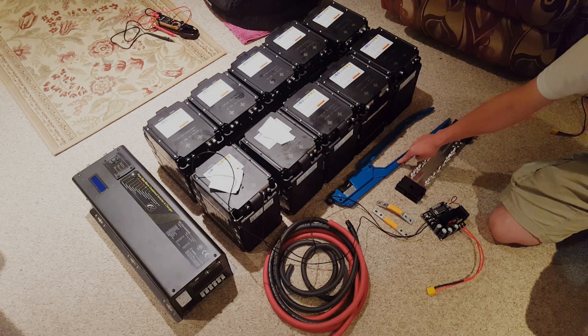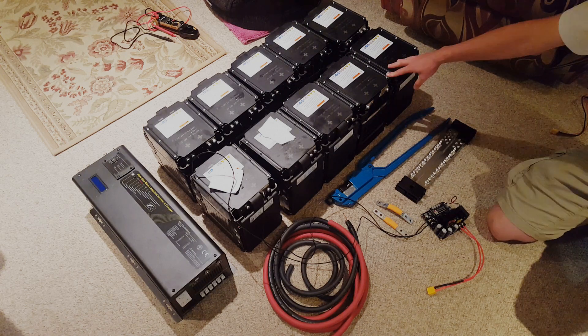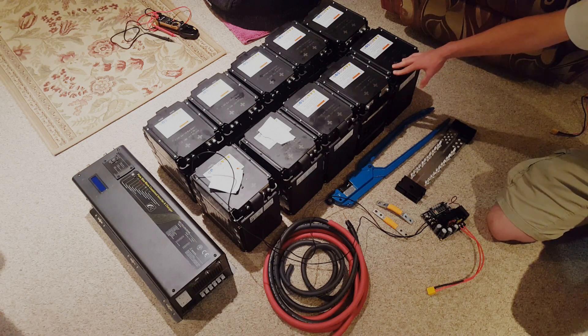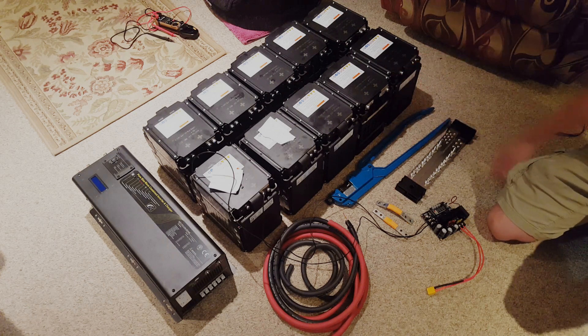I purchased this die-less crimper to try out. I'm pretty excited about it because it will accept anything from number 8 to 4-aught, so you don't have to swap out dies. It's mechanical, not hydraulic. This system should be about 12 kilowatt hours. The expectation is to have about 1 day of running a fridge, freezer, and sump pump, but I think this is probably going to do 3 or 4 days, possibly more.